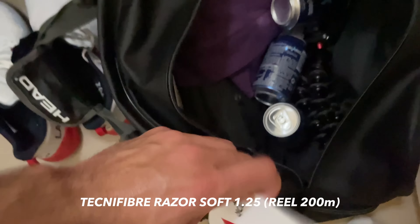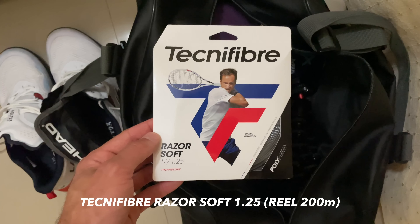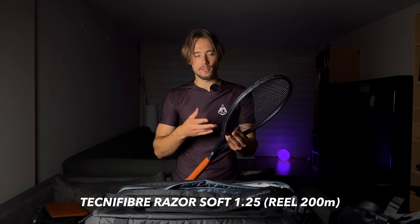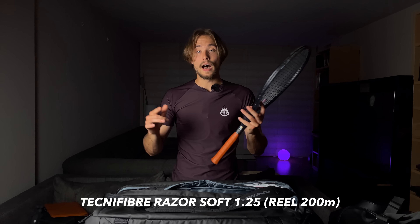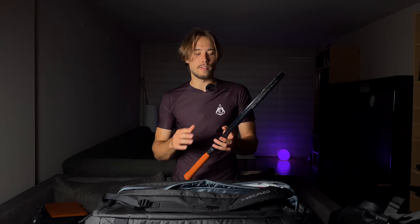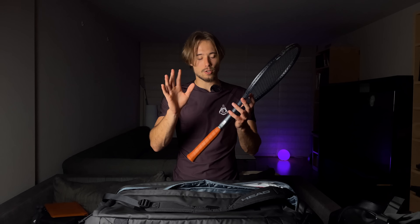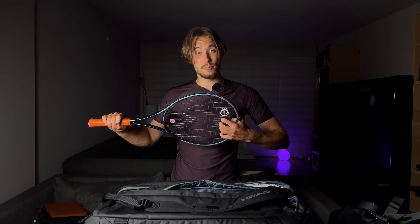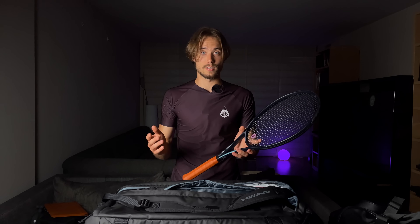I completely forgot about my string — I use the Technifibre Razor Soft 1.25. I just switched from Luxilon Adrenaline 1.30. The Razor Soft is absolutely wonderful — I love the feel, the control, and the extra spin it gives me. Since I have a not-so-spin-friendly racket, it really helps with that without compromising too much on power. I totally recommend trying it — link in the description. I've heard it can break quickly for some players, but since I play pretty flat, the 1.25 lasts just fine. If you break a lot of strings, maybe go with 1.30.